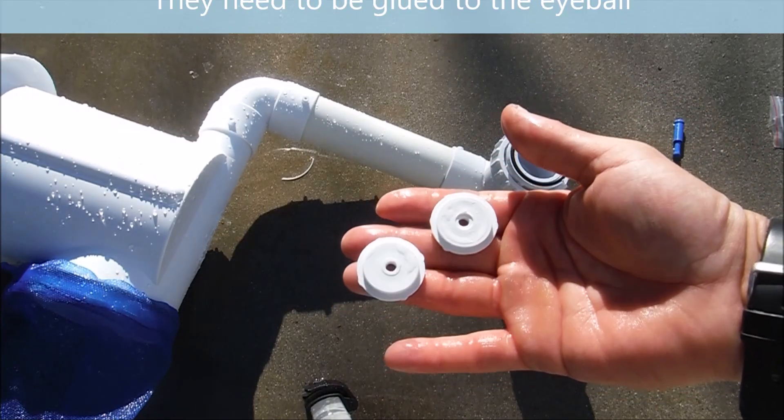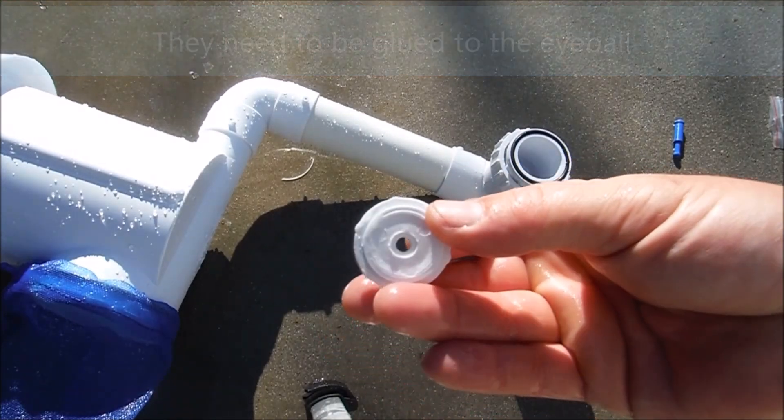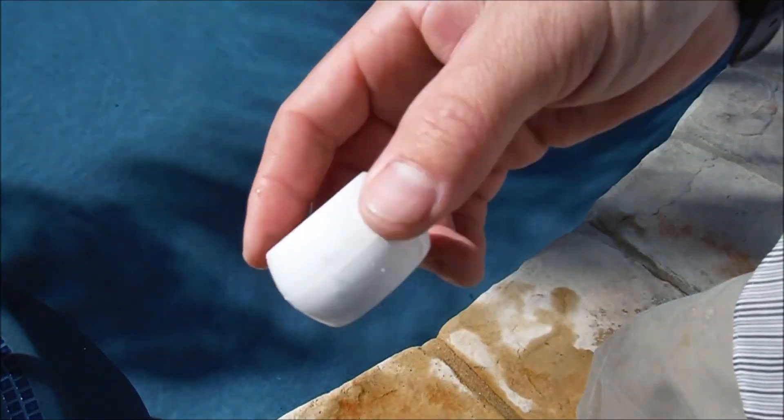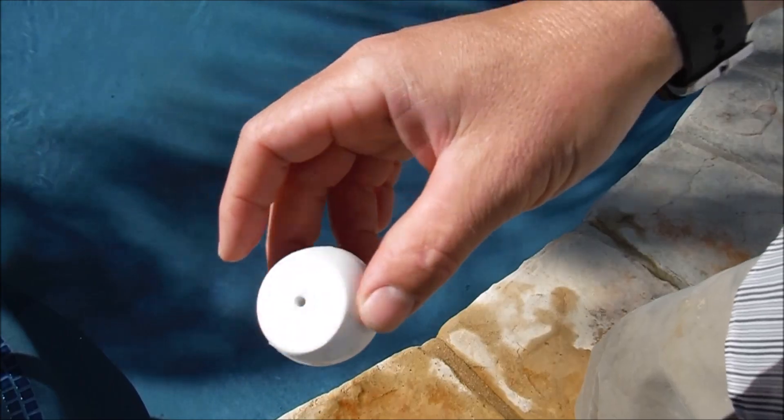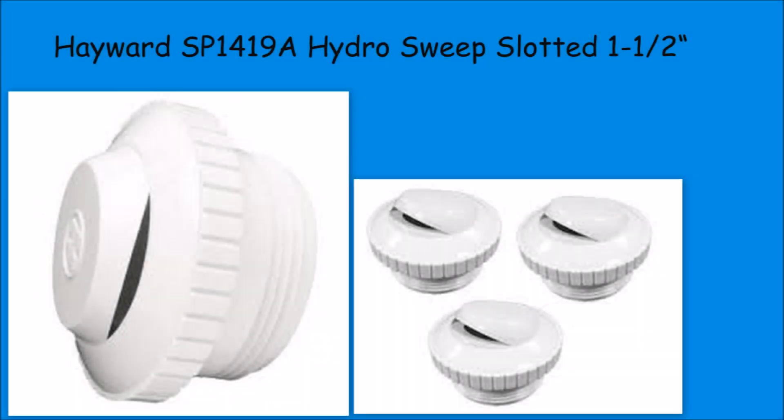Inside the bag are two reducers — you may want to insert one into one of the other return jets if you have more than one return line. They also sell eyeballs that are already restricted, and you can also get slotted return jets, which are a great option as well.